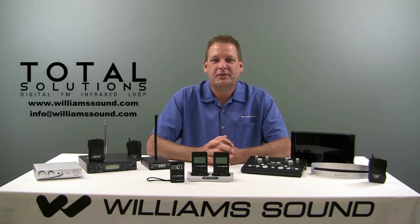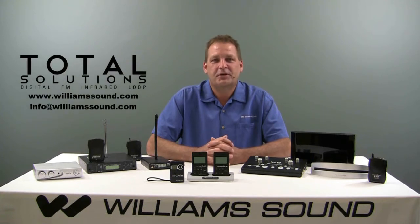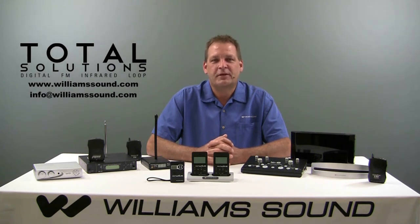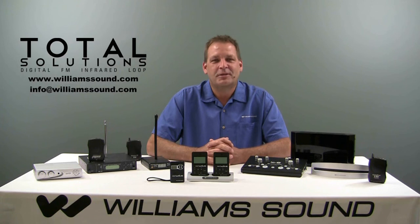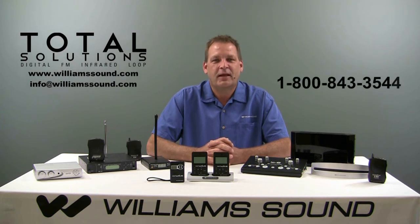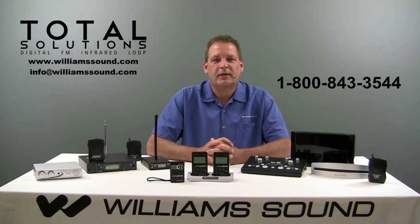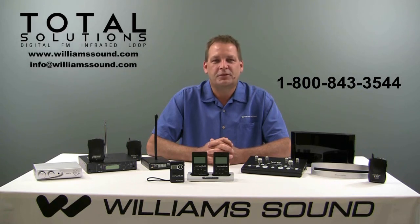If you have any questions regarding this system or other technologies, be sure to view our other videos. We also offer live personal training using video conference. Contact Williams Sound directly at 1-800-843-3544. We're available to answer your questions or provide solutions for your needs.